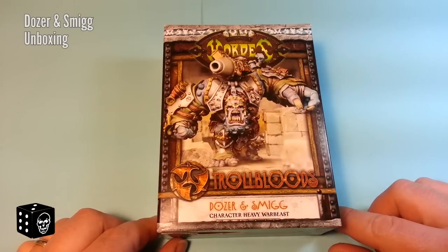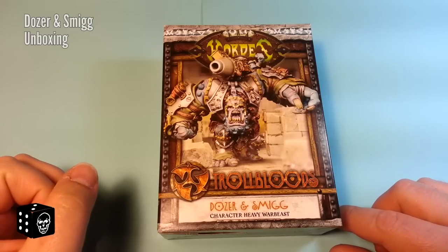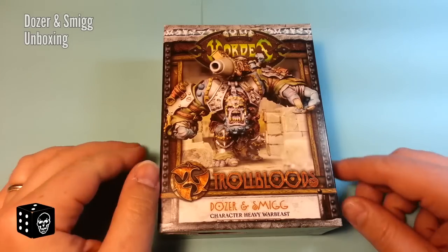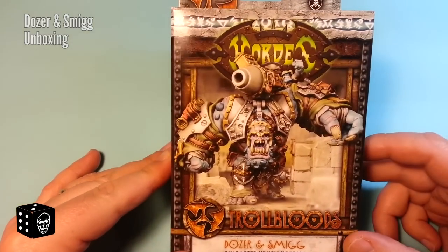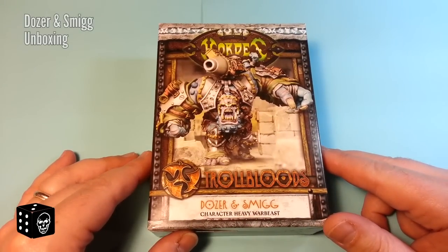Welcome to another Death Head Dice unboxing video. This time we're going to look at the Trollbloods Dozer and Spig character heavy warbeast. This is released from the summer — I've had this for a while and just haven't had a chance to do anything with it, so why not open it in front of all you fine folks.